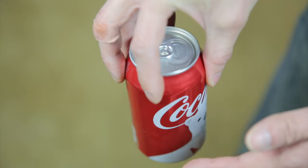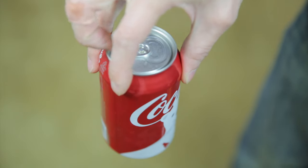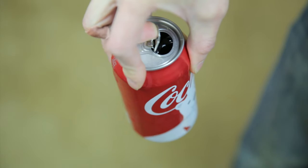Let me show you how to do this with just one hand. The trick is to hold on to the top of the can like this. It helps if you're holding the can below waist level, and then you just use your middle finger and pry the tab open like that.